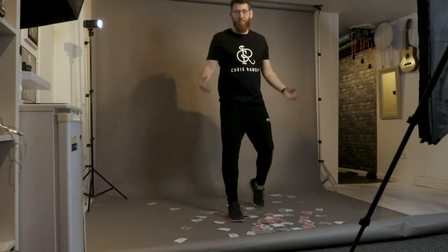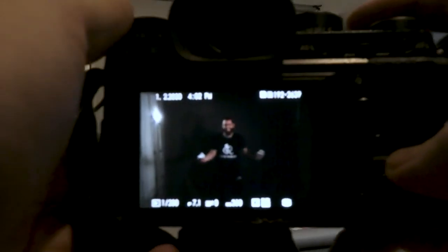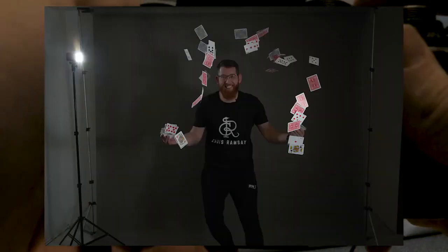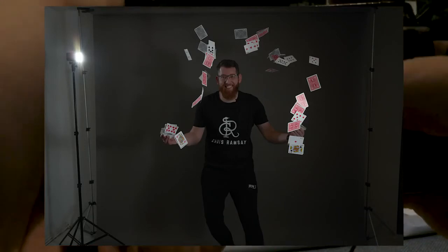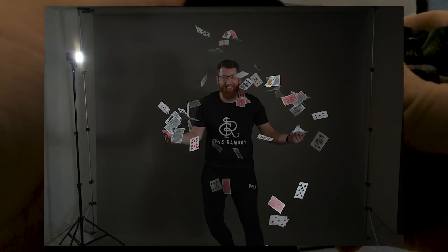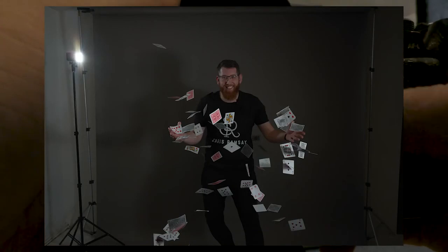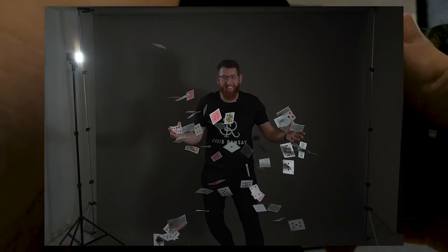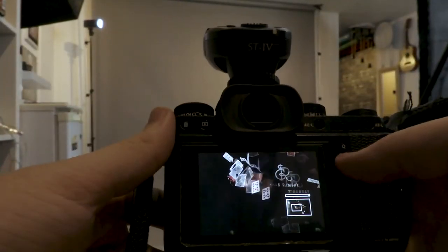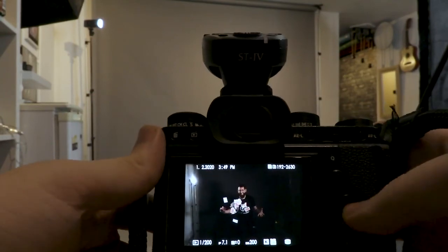I think that one was much better — it had a nice even spray and they both went quite high. Let's have a look. So there's the first one, and there's the second one where they both went straight up, which looks alright — and then there's that one. I'm liking that. They've got cards all the way up, cards coming up to hand, cards flying down. Yeah, quite like that.